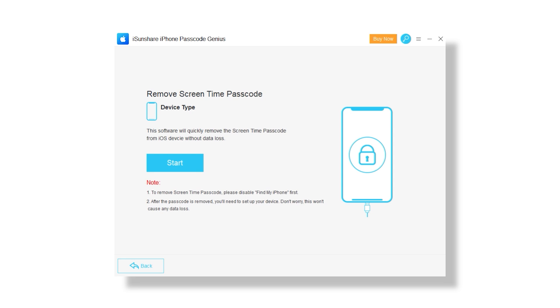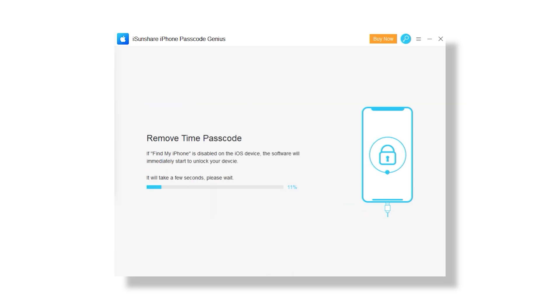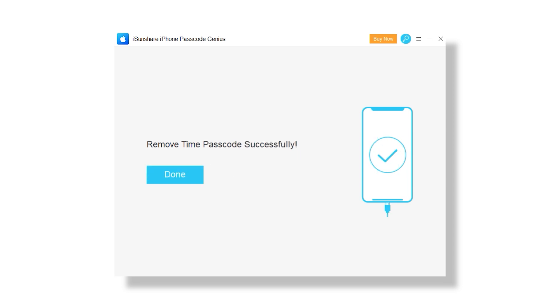Lastly, you can use the iPhone Passcode Genius tool to remove a passcode for screen time, thus removing any screen time limitations previously set. This does not bypass any third-party parental controls on the device. Also, this operation won't delete any data from your iPhone. But it only works with devices running iOS 12 or newer. While it might be a bit barebones in the features department, the app gets the job done and communicates every step of each process to the user.